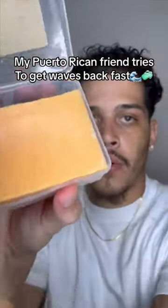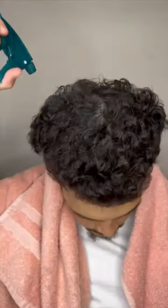So I sent him my mango shampoo bar to try to bring his waves back super fast. First thing he does is spray his hair soaking wet — even though it's not a continuous spray bottle, it's a spray bottle, so it'll do.